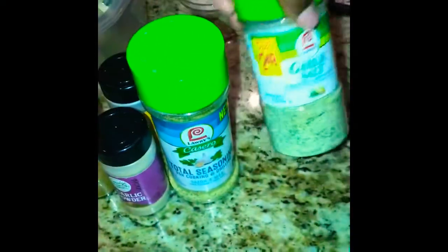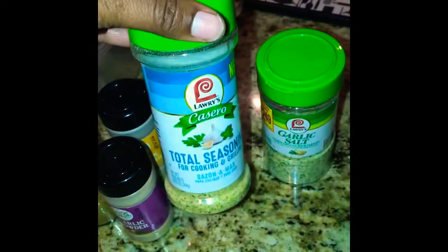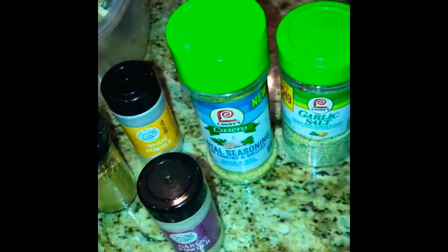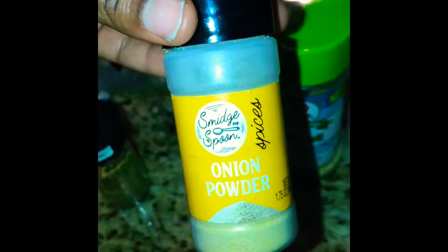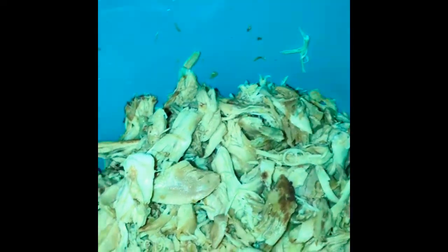I'm gonna use a little bit of garlic salt, not too much, a little bit of total seasoning, some garlic powder, and my cumin — cumin has that Mexican taste to it — and some onion powder. I'm going to season it to taste, then I'll be adding some of the chicken broth and some of the enchilada sauce.